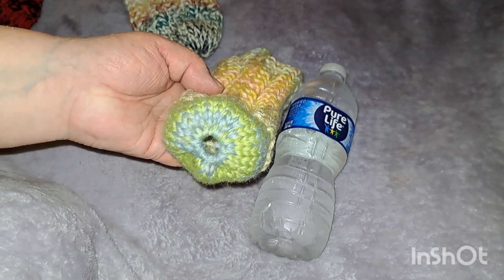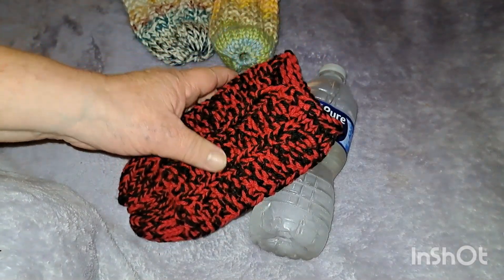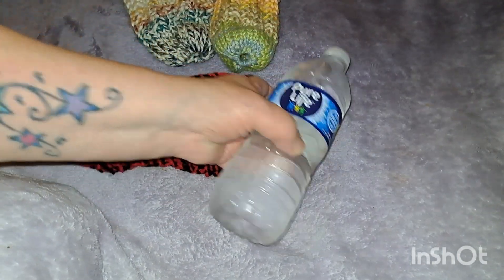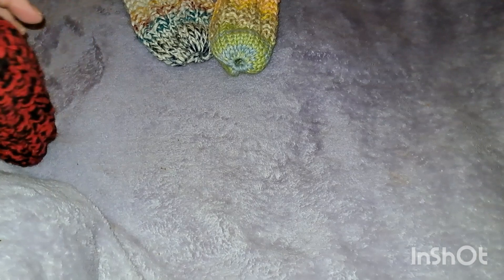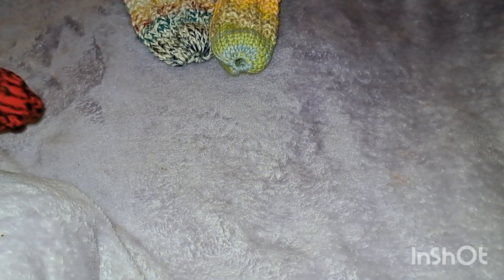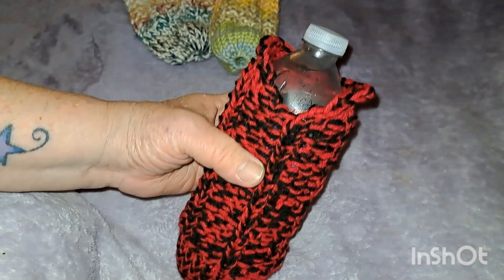They're very easy to make. And then this one here — I'm not too crazy about it, but my friend wanted me to make her one. She wanted black and red, so I used red and black yarn, doubled it, and there you go.